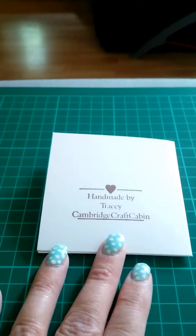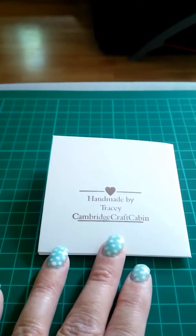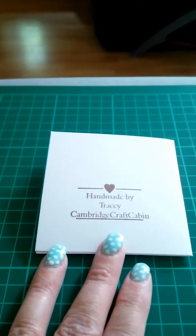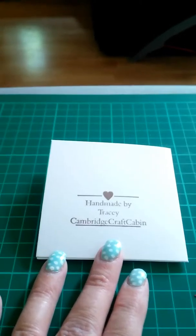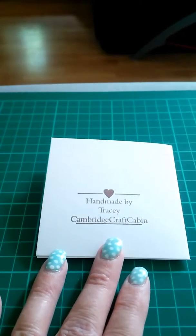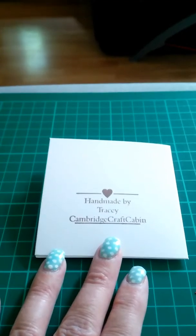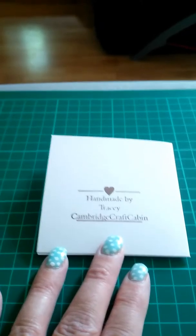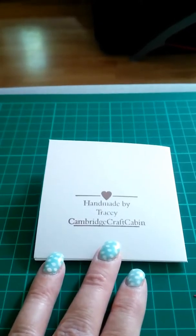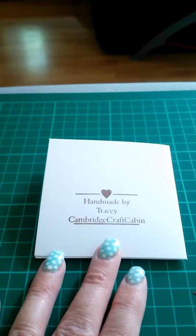The actual deadline is tomorrow, so these are going out in first class post today. Also, just to let you know that I've actually changed my channel name. It's now Tracey Cambridge Craft Cabin. I was 853 Twinkle previously — still the same person. I just wanted it to reflect more of me, really.